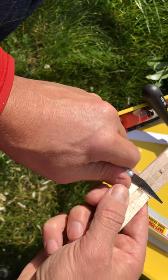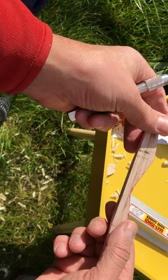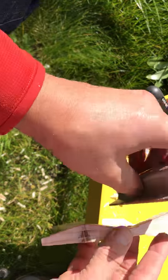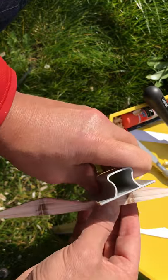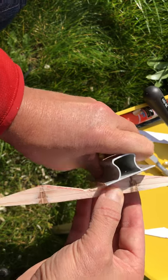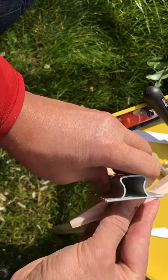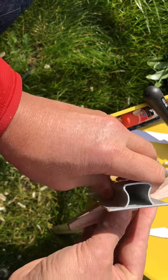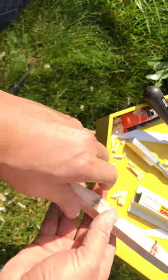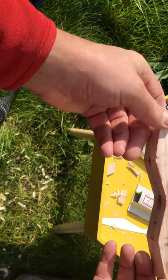Just cleaning up my center, making sure it's all the same level. There we go. Nothing more I want to do there.